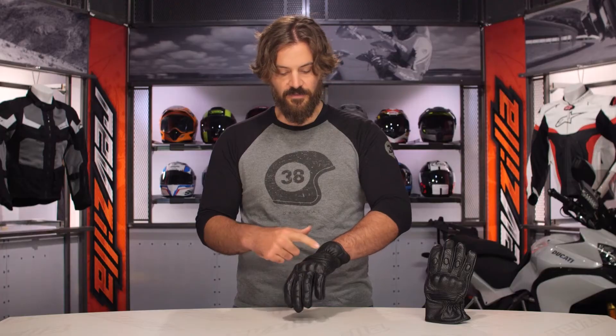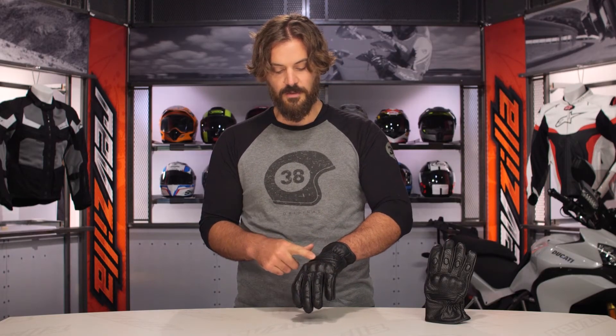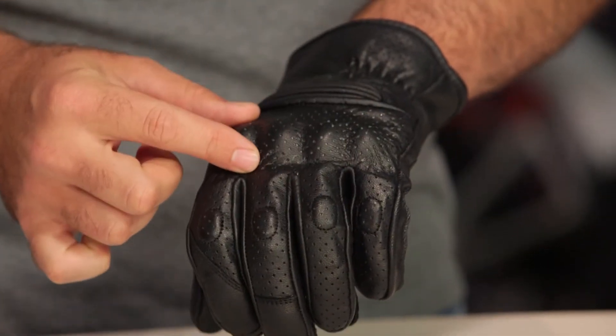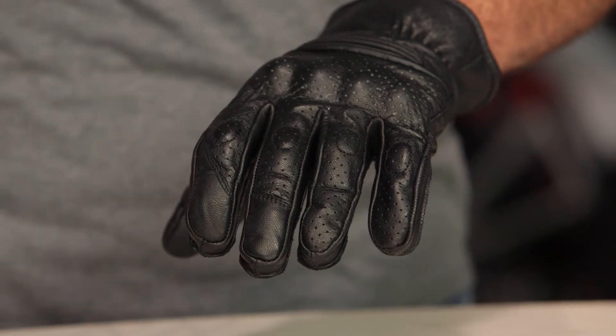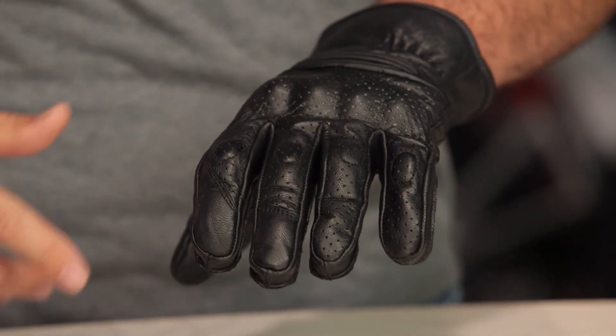As you work your way down, you have a little bit of elastication in the back of the cuff, and a cordura stretch at the back of the knuckle which gives the knuckle almost a floating feel. The knuckles on this are going to be a soft TPR knuckle with a little bit of foam backing, so it's extremely comfortable. You don't feel like this is hindering your experience or comfort, and you're not getting the big aggressive sport knuckles like you might see on a race-oriented glove, yet you're still getting that protection in the event of a crash.